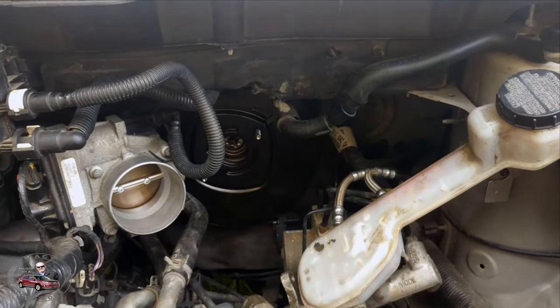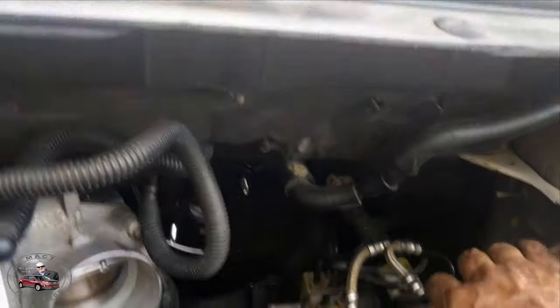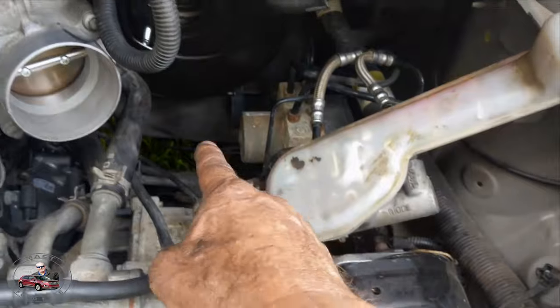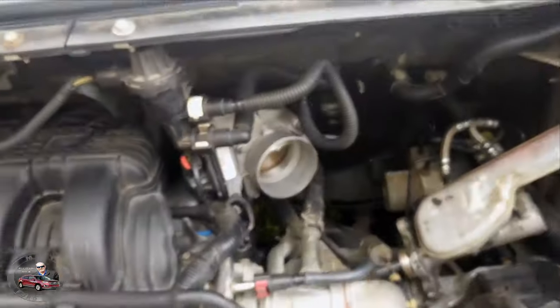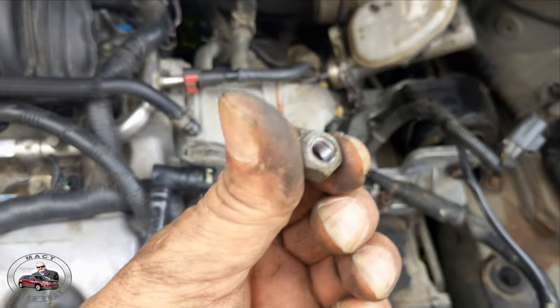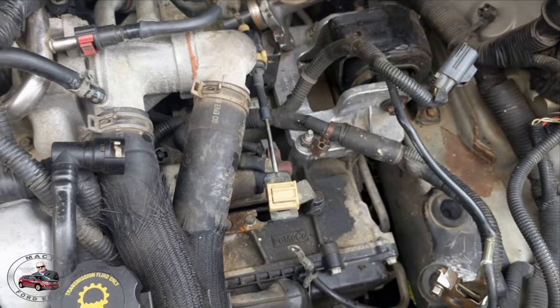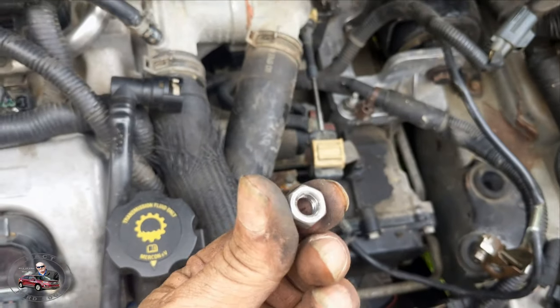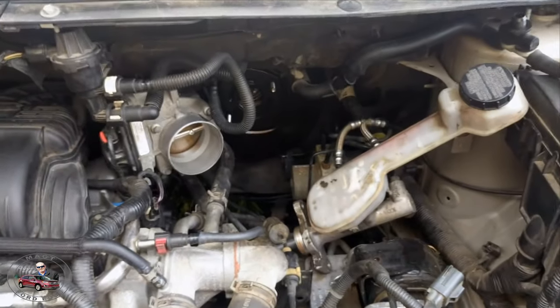Okay, everything's tightened up on the inside. Now let's put the master back on. When taking it off I noticed there was one crush nut right here that was on the top, and then there was this one that is not a crush nut and that was on the bottom — so I'm going to put it back the way it was.